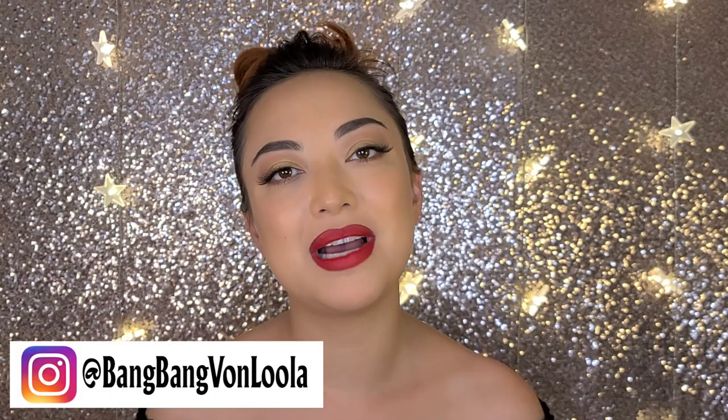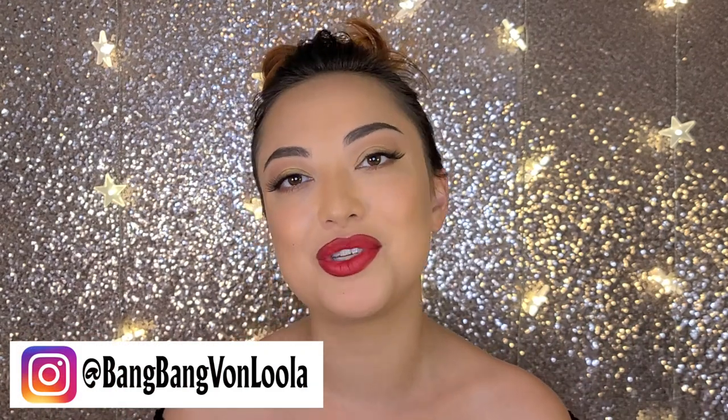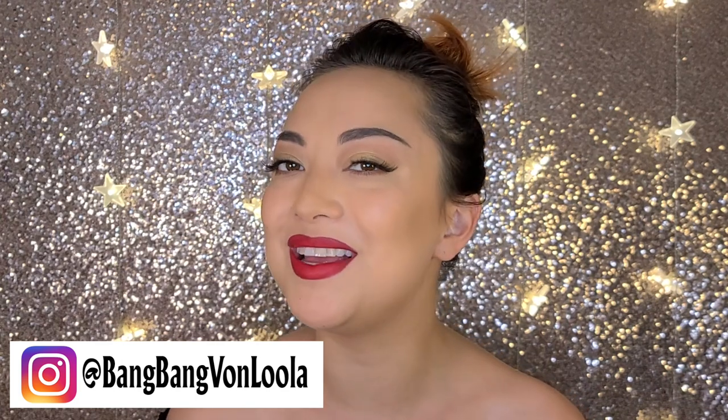Hello, fabulous friends. Welcome back to my channel. My name is Bang Bang Von Lula. I'm a burlesque dancer, producer, and a beauty enthusiast.